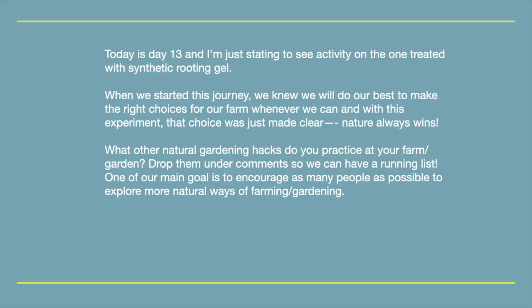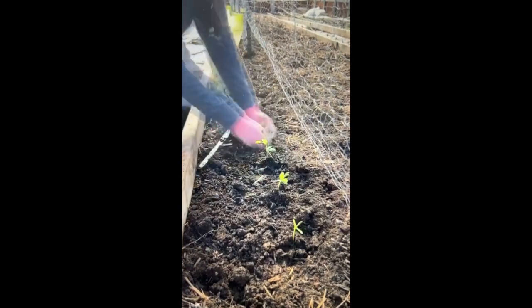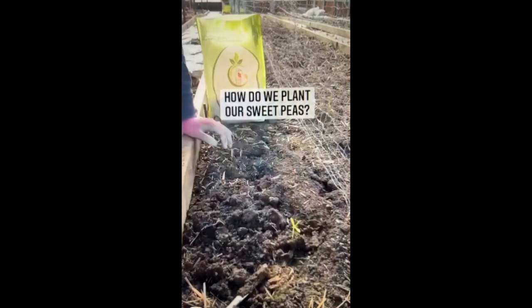Today is day 13 and I'm just starting to see activity on the one treated with synthetic rooting gel. When we started this journey we knew we would do our best to make the right choices for our farm whenever we can, and with this experiment that choice was just made clear.